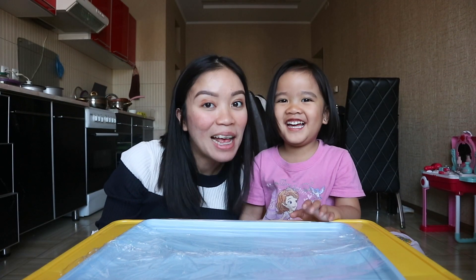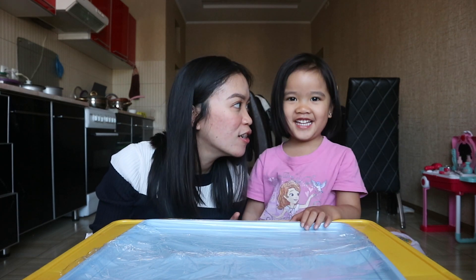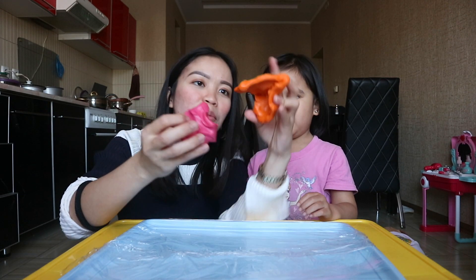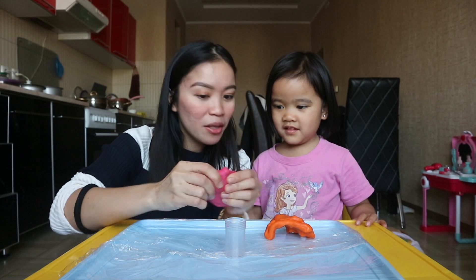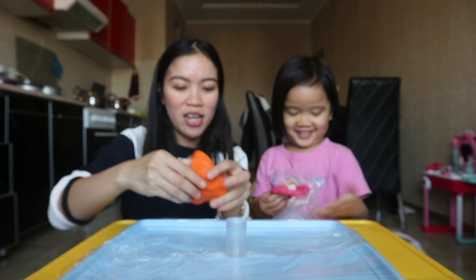For the volcano itself, Alice wanted to have it color white, but she said pink! So we bought a pink clay and we also bought an orange clay. We also have this small container. So let's make it together — here's your pink, here's your orange!